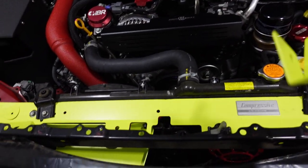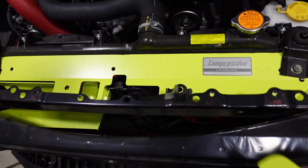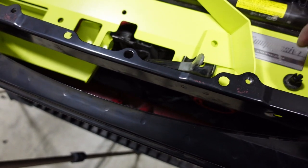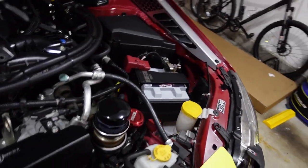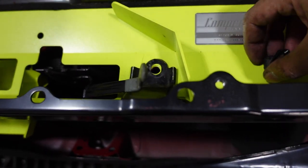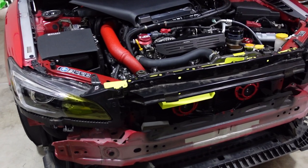The last piece that needs to be installed is this flange right here. It simply goes right where the Compressive Tuning badge is, right here under this bracket. Then you simply just want to throw a pop clip in there. That should do it — the install is now complete.